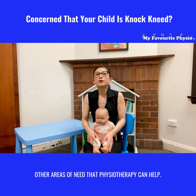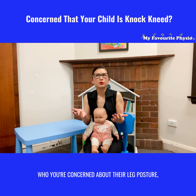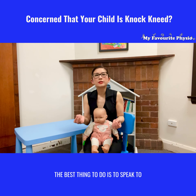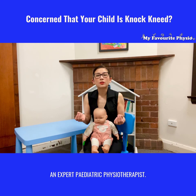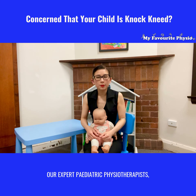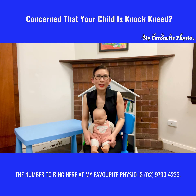In her situation, apart from having orthotics and good supportive shoes, we're recommending a block of gross motor skills work with physiotherapy. In terms of her knock knees, there's nothing we need to do but keep an eye on it, as it is still within normal development. What we found was she had other areas of need that physiotherapy can help with.